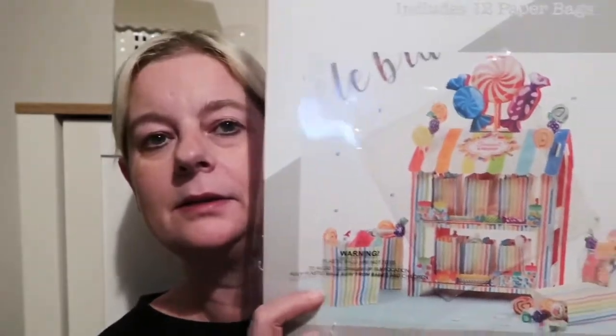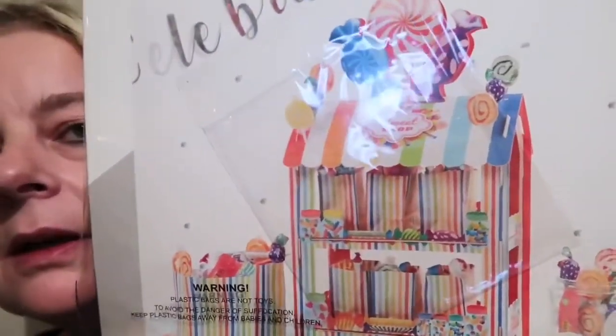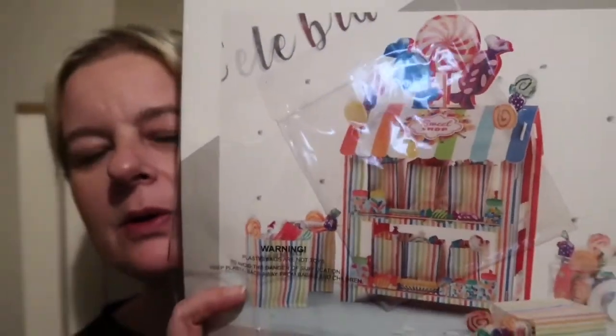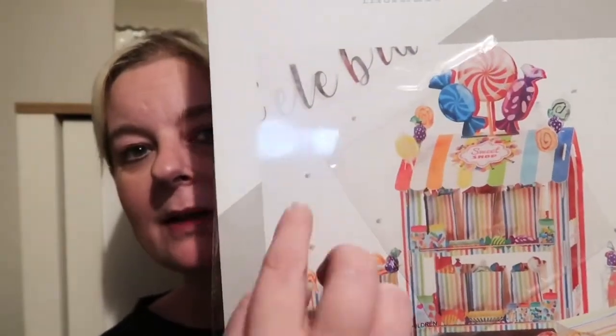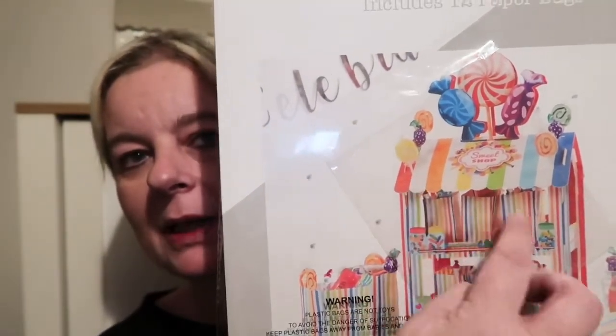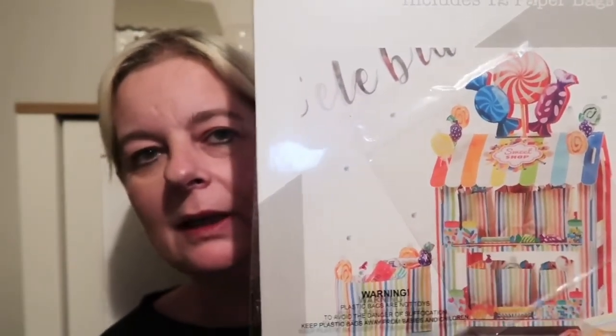I got another one of these — I bought one at Christmas time for my granddaughters. It's like a little wooden — well, cardboard, but it's solid — sweet shop. They're quite big when they're set up and you get little bags with them so you can fill them with party sweets and make it like a little sweet stand. That was £3.99 and they've got all different ones in, so I think I'm going to pick up a few more.